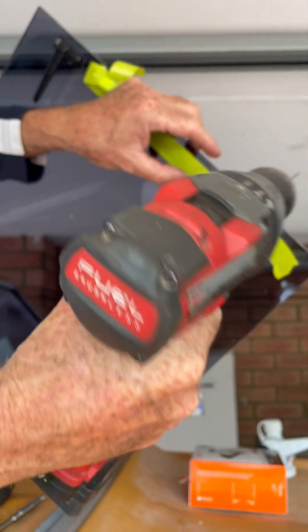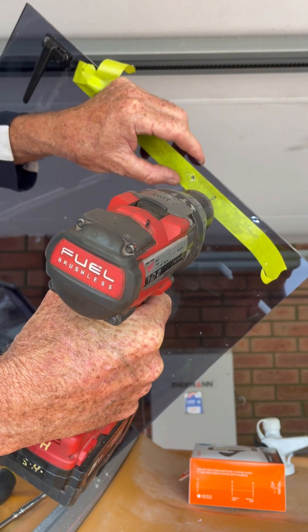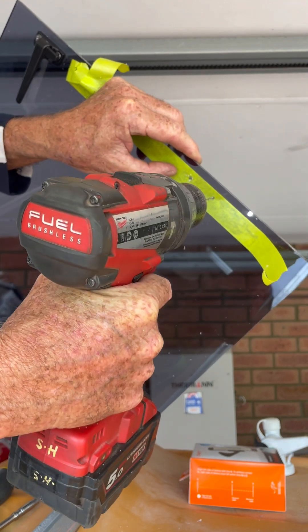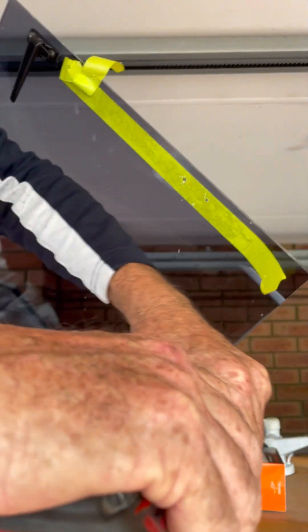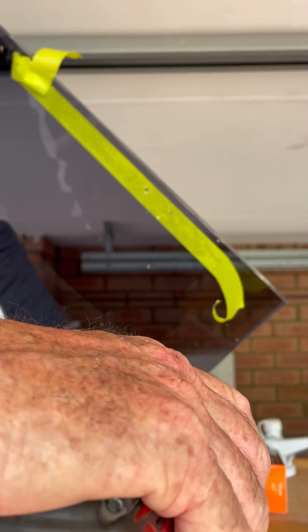I'd say this drill is probably about a 3/32 drill size — whatever that is in metric. I'm just pilot drilling these with a small drill. Right, I've done that.